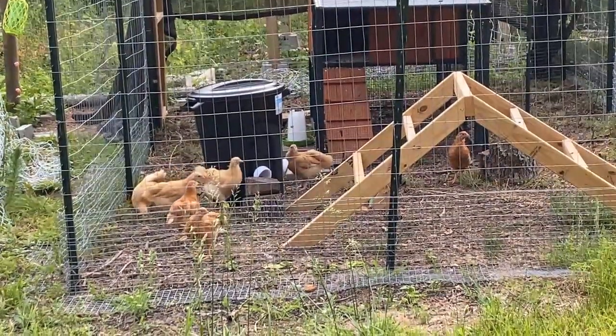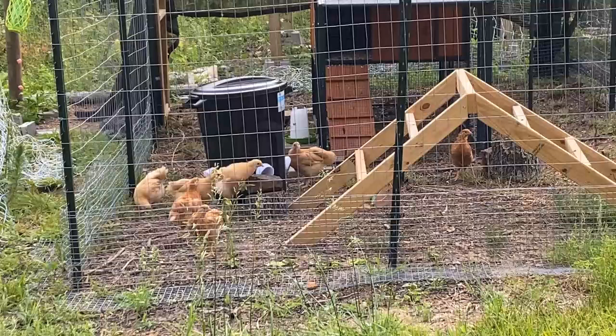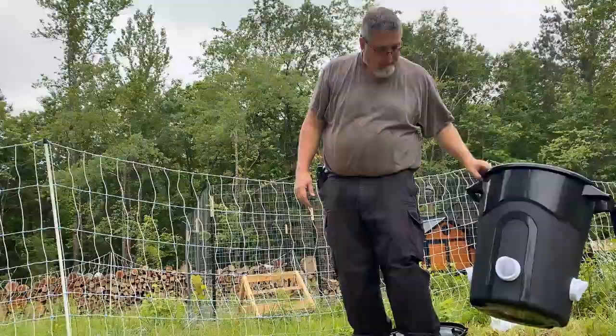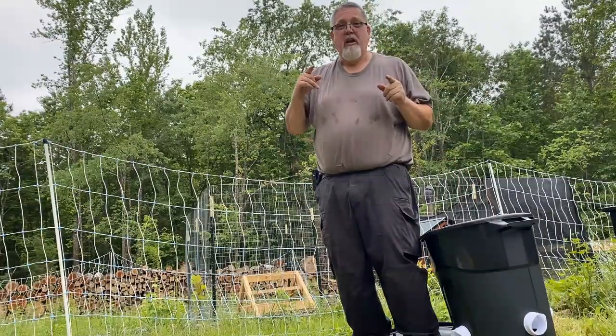It looks like the girls have figured it out — at least one of them has. The others will figure it out sooner or later, but they like it. Hey Mikey! All right guys, stay safe and stay prepared.